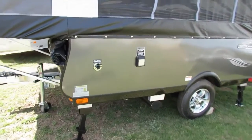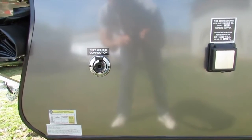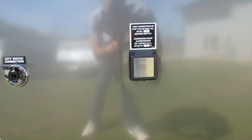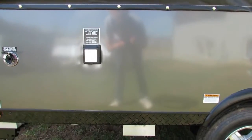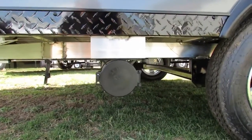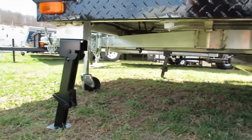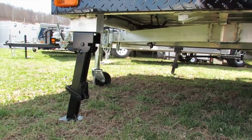Coming along the driver's side, you've got a city water hookup going inside to the kitchen. You've got a 30-amp hookup as well, which comes with a power cord. And down below is the 4-inch ABS tube where you put all your tent supports in.